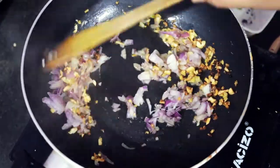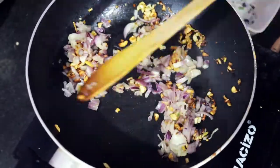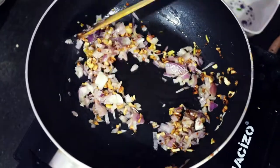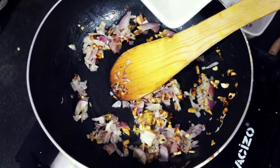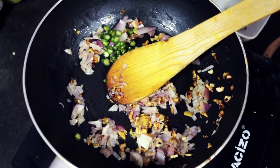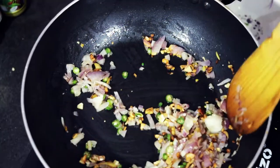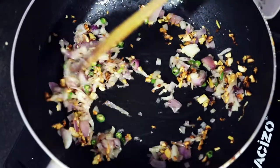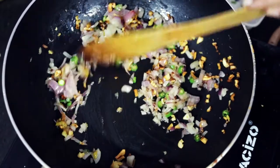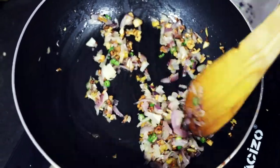Cut the garlic and the onion. Put the onion on the plate. We will have to cut it short, cutting the onion on the side.